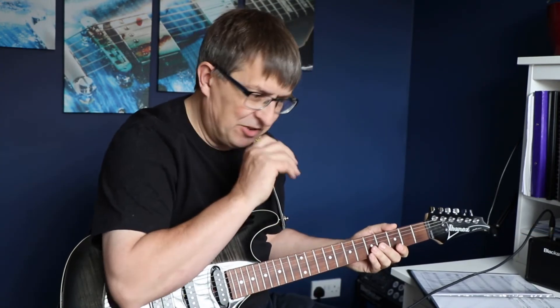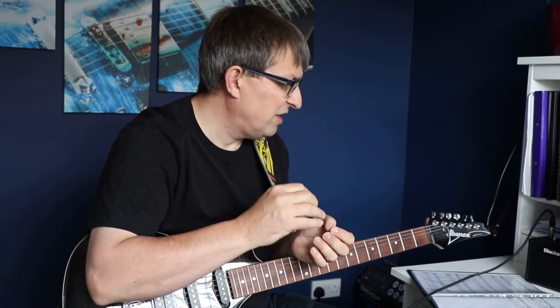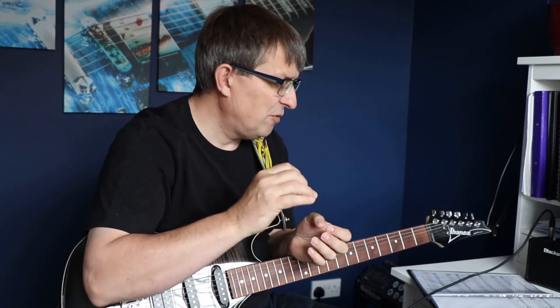Basically what we're doing now is we're just changing the rhythm of the first four notes. We introduce this modulation, which means that we're playing the four notes over the two beats. But we hang on the first and the third and we curtail the second and the fourth, if you get what I mean.